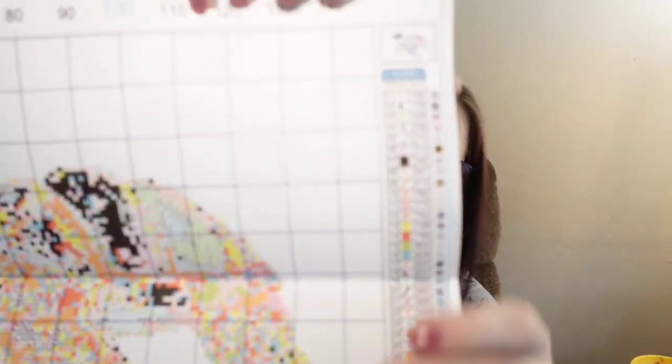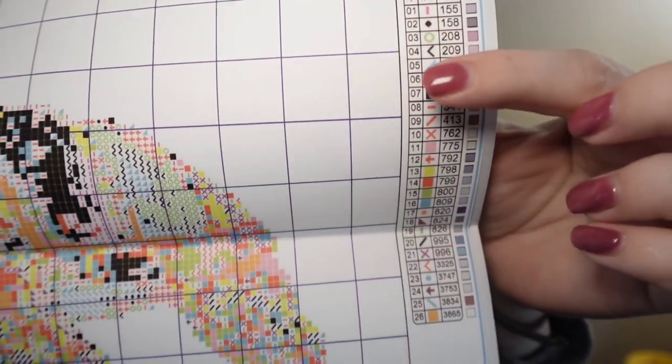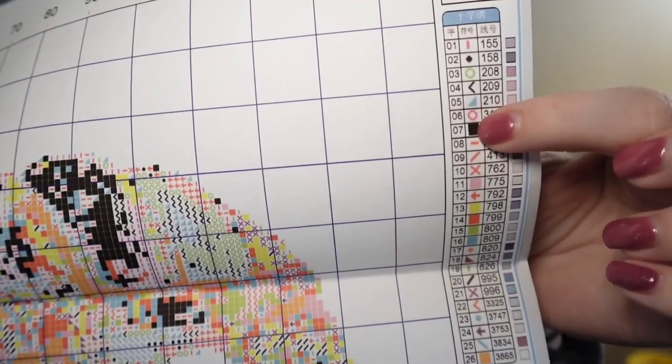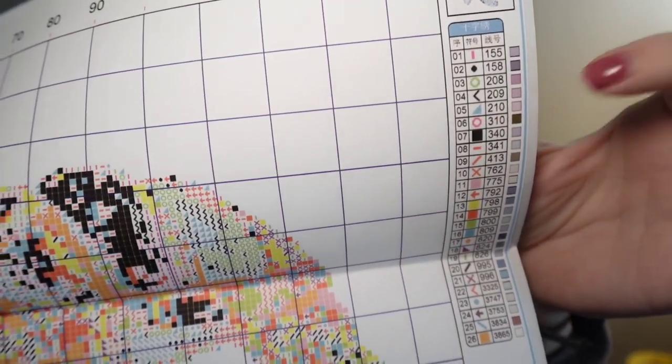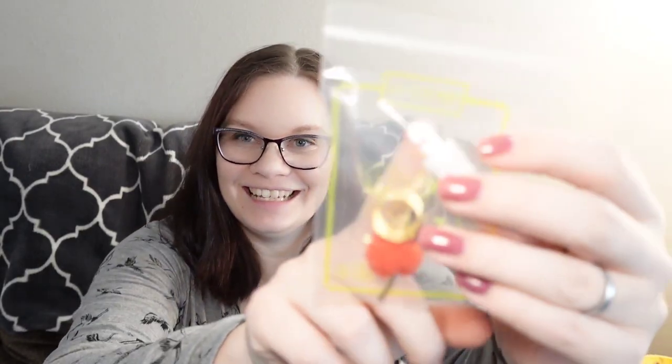So again, look at the other side — it's got the key code, the symbol, the pattern, the DMC number, and the color that you'll be stitching. Thanks, Sissy. It comes with a little package, a puffball, a thimble, gold tip needles — which I'm not a fan of — and the needle threader. And it was a black bag. And this one is searched.